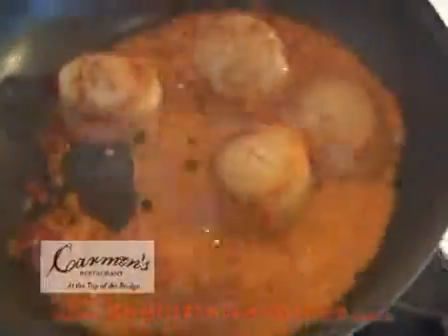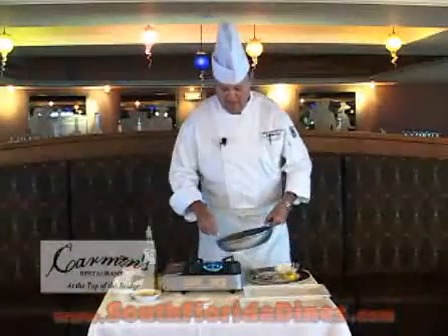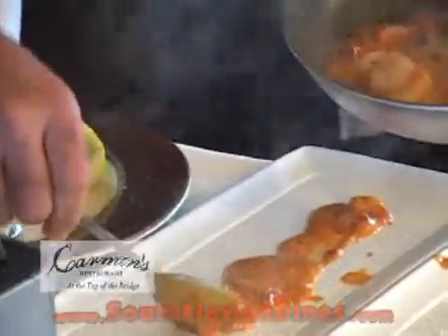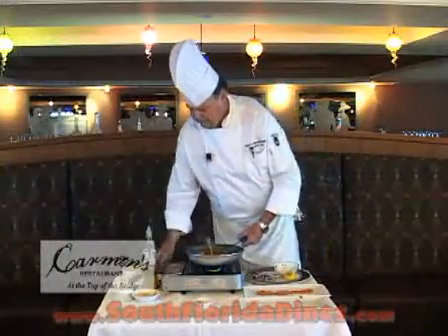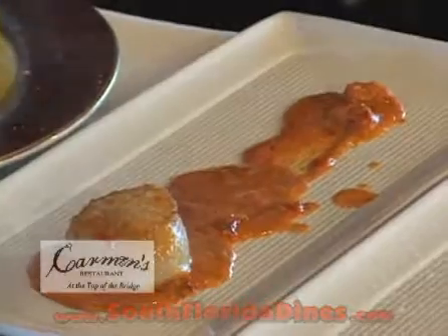As you can see, the scallops are turning out brown. It cooks for approximately two minutes here. I like to serve the sauce on the bottom, then we take the scallops and place them in the sauce.